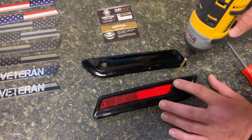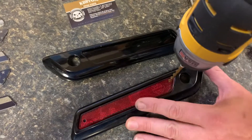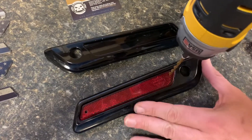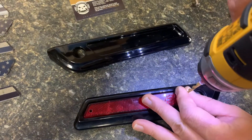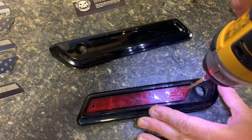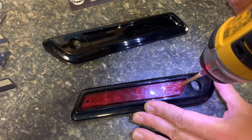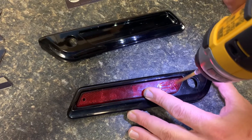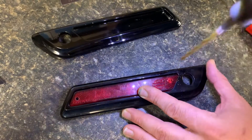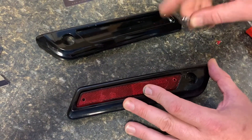So you pick a corner right in this region here and you drill through it. Obviously you don't want to drill all the way through — you just want to drill through this outer plastic material. So I'll position it right there, drill slowly and you'll feel it kind of go through there. Okay, there we go. She went through the first layer of the reflective plastic.